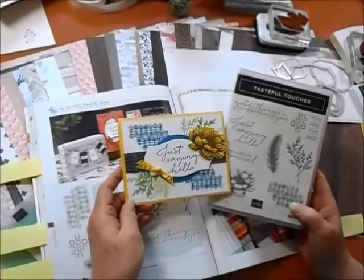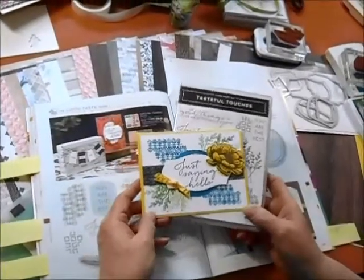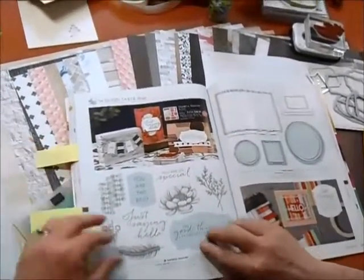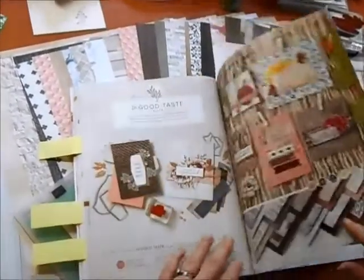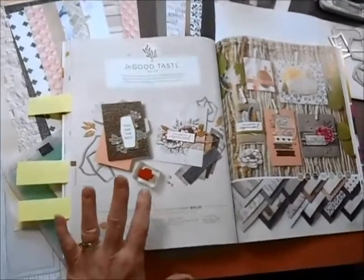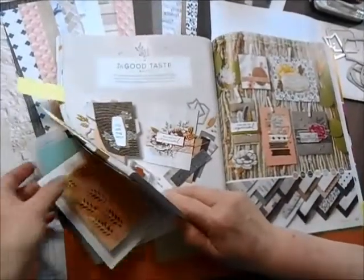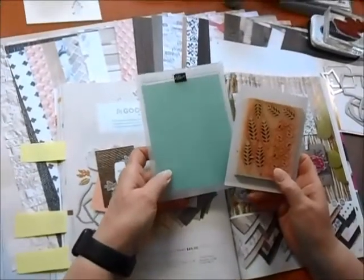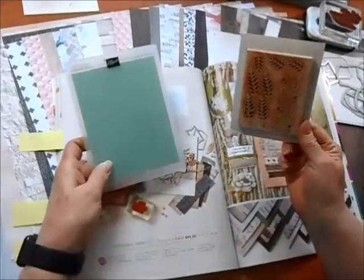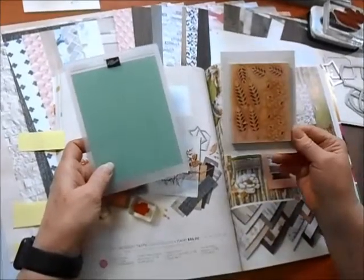Here's the first card I designed for you using the Tasteful Touches stamp set. It's right here on page 124 and the great thing is that it's part of a suite — the In Good Taste suite. The suite has both the stamp set and matching framelits, as well as an embossing folder called Woven Textures and these cute little wood embellishments — 91 of them in the package.